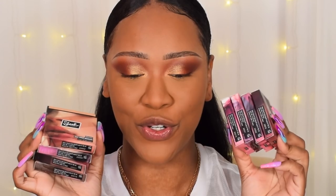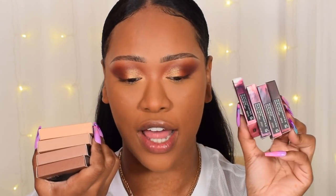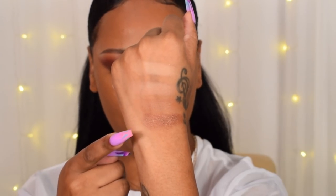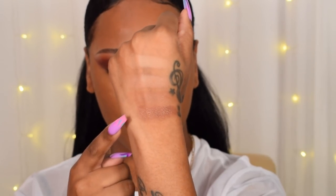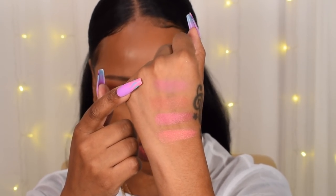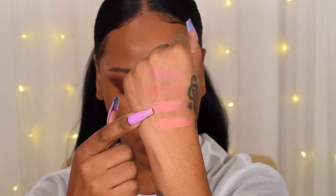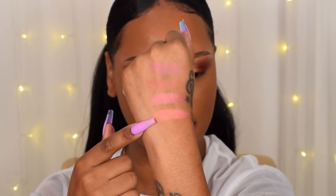Sleek has come out with new Face Form bronzers and blushes. There are four bronzer shades: Obsess, Literally, Fire, and Dayum. There are also four new blush shades: Keep It 100 (the only matte one), Slim Thick (satin finish), It's a Mood (gorgeous rose gold), and Feeling Like a Snack (peachy shimmer) — absolutely gorgeous, perfect for summer.